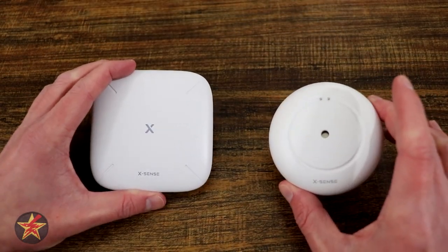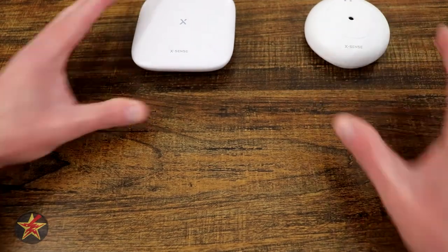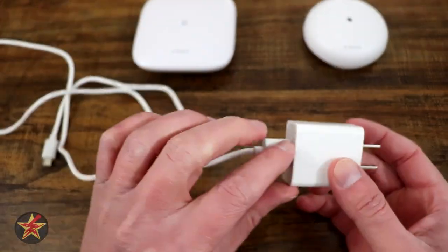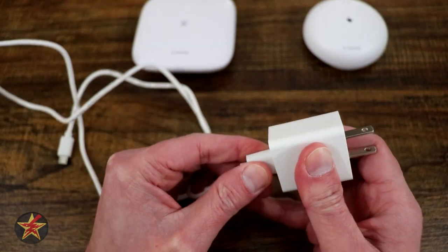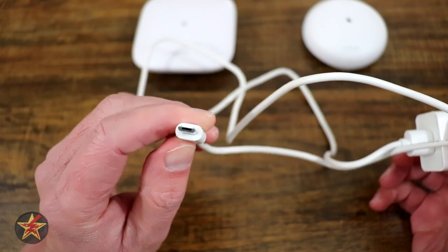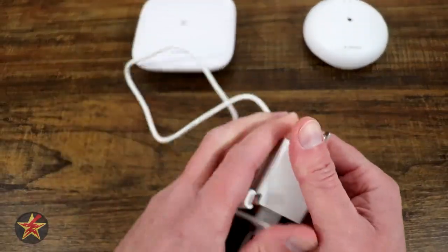Before we start talking about our actual peripherals, I'm going to quickly talk about the other things you get in the box. Realistically, you get a wall wart power adapter and a USB to micro USB cable that is three feet long.